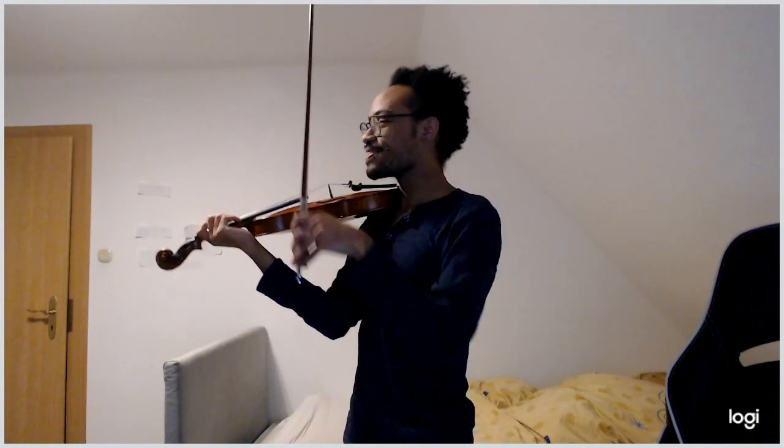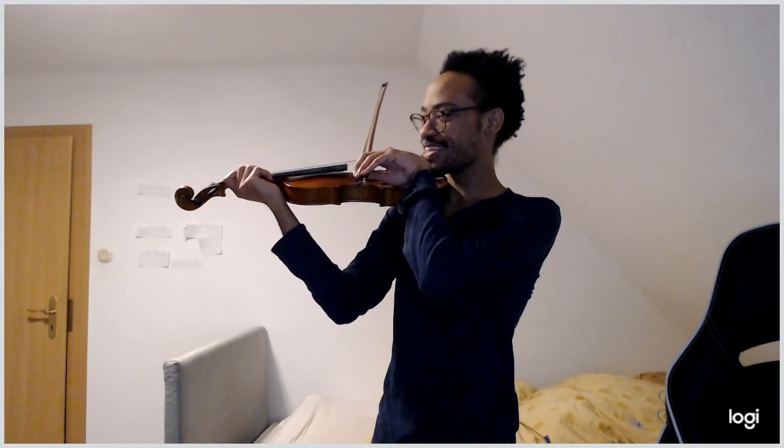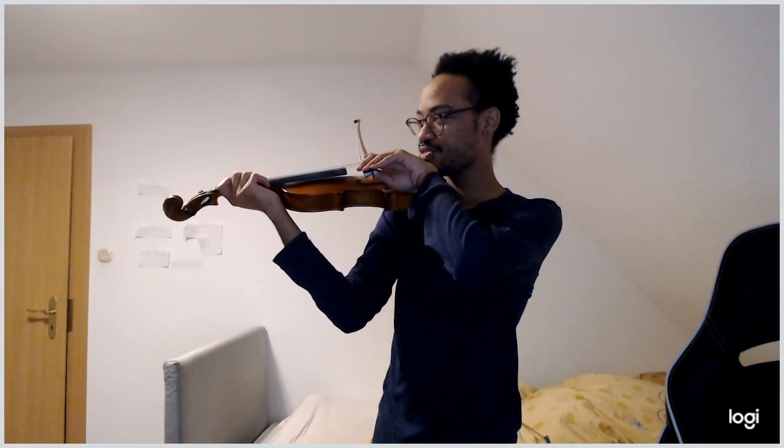We're going to do one other exercise that will be really helpful for a bow hold. Take your bow with your bow hold, put it on the string, then let it fall towards you. You'll see that if we let our bow fall towards us, our wrist has to be rather flat. Then we're going to slowly tilt our wrist away from us.